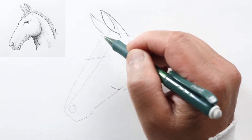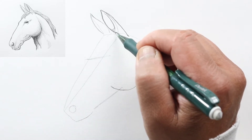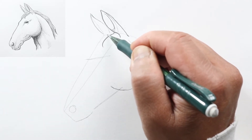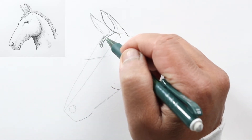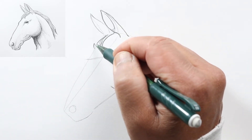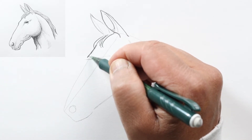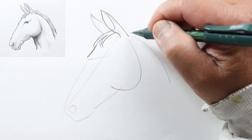Now the mane — the hairs are going between his ears here, so let's just draw a couple of curved lines, maybe going over the edge of his head on the far side like that.